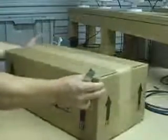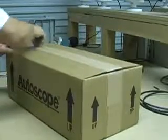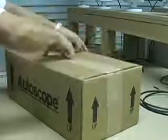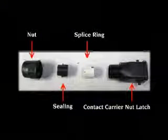When you receive your AutoScope, cut open the box. The AutoScope comes with two plastic caps on each end of the camera. Leave these on until you have made your connector. Inside the box with the AutoScope comes a sheet of instructions and the Harding connector, which consists of four pieces.